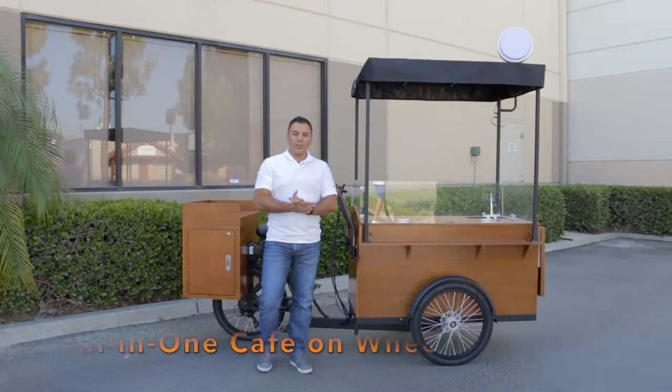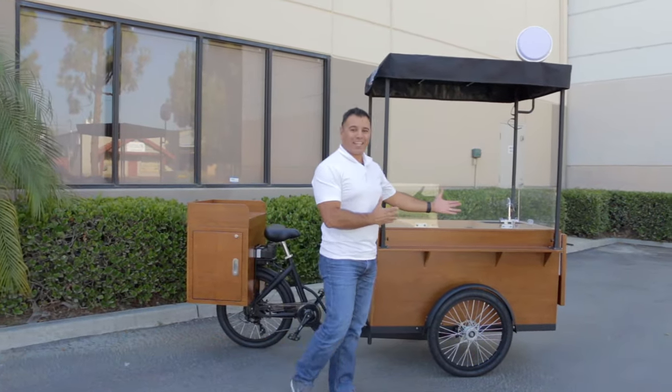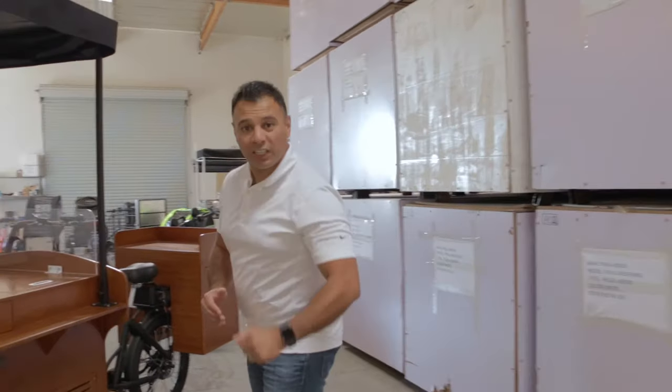Hey guys, introducing the all-new 2020 Fertile X, the most versatile coffee bike in the industry. You asked, we listened. The 2020 Fertile X was designed with you, the client, in mind.